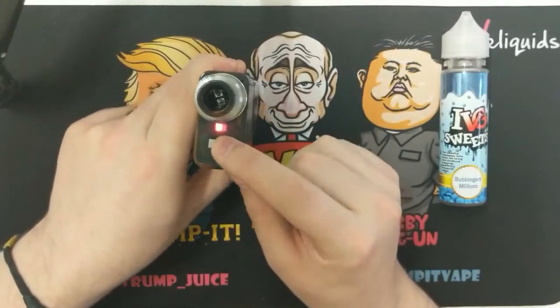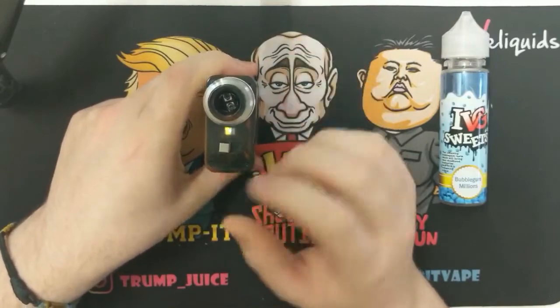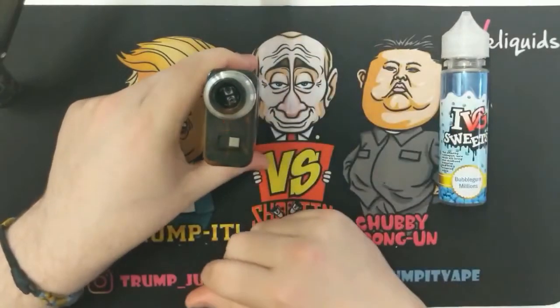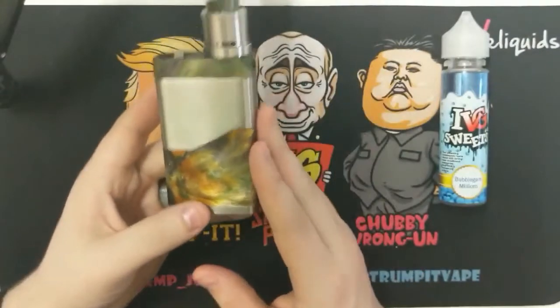At the moment I'm in series mode. To flick to parallel, just flip it over and the light will flash and away it goes. Flip back to series, flick it over.